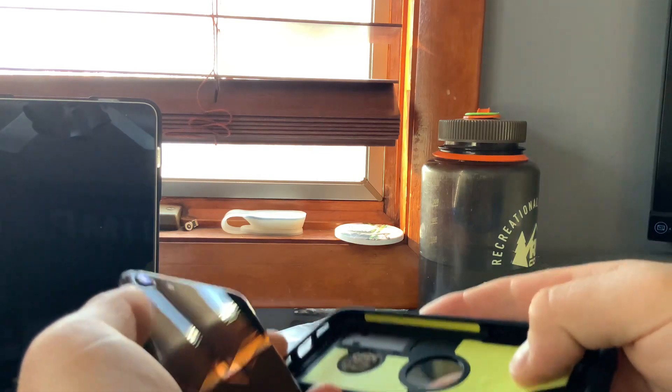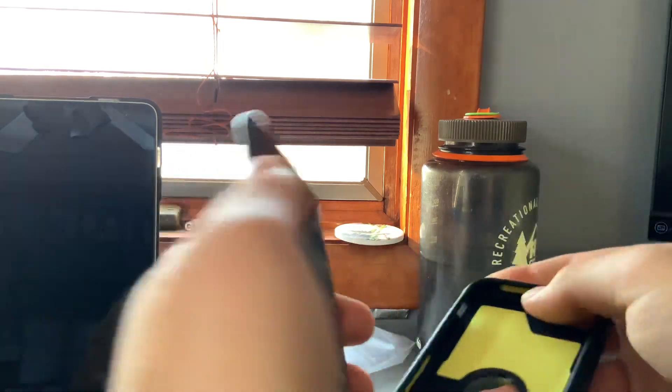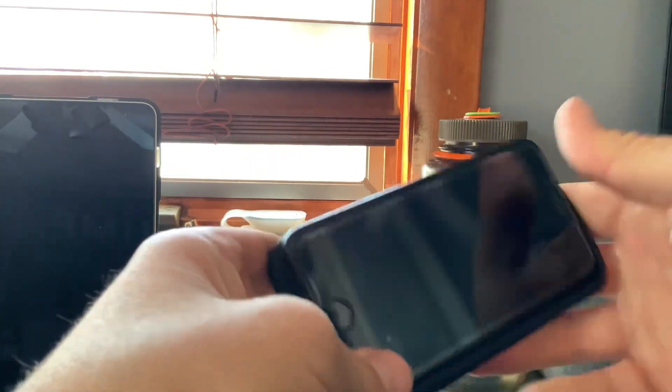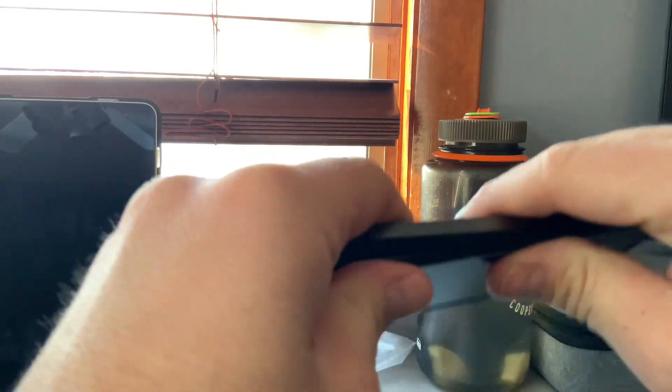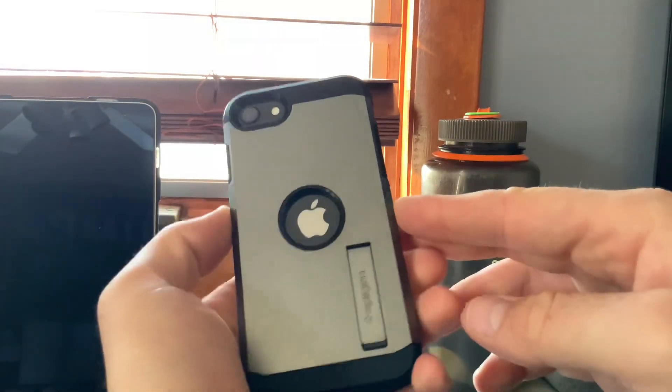Why is there an air bubble? There's literally an air bubble inside. Well, let's put it in. Easy snap. Wow, it actually feels really nice.